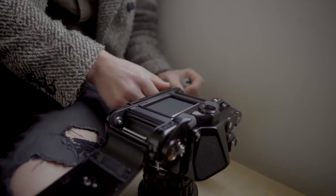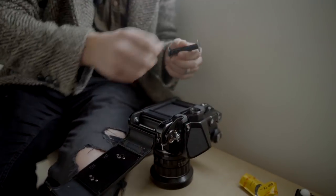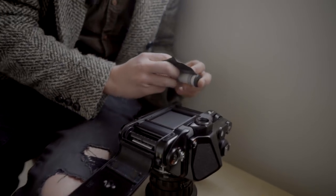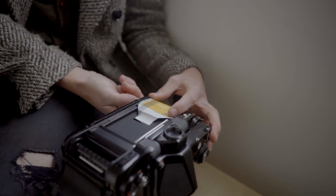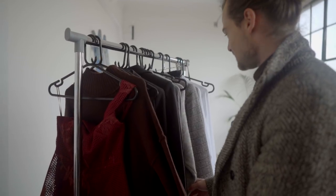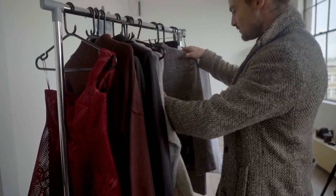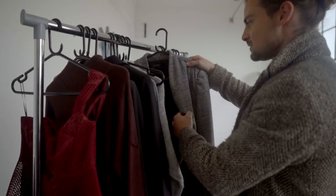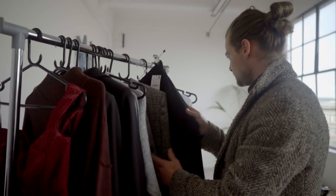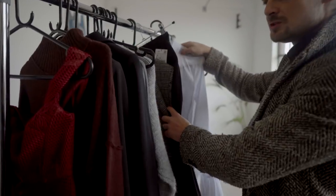Hey guys, today I'm shooting on Pentax 67 and I'm gonna start with black and white Tri-X 400. Our amazing stylist Carmel today brought a number of different pieces that myself and Anita get to pick from. I'm gonna simplify the first look — we're gonna go with this tree because I'm shooting black and white, this will look great especially with these black pants. I'll probably do an open white shirt underneath.